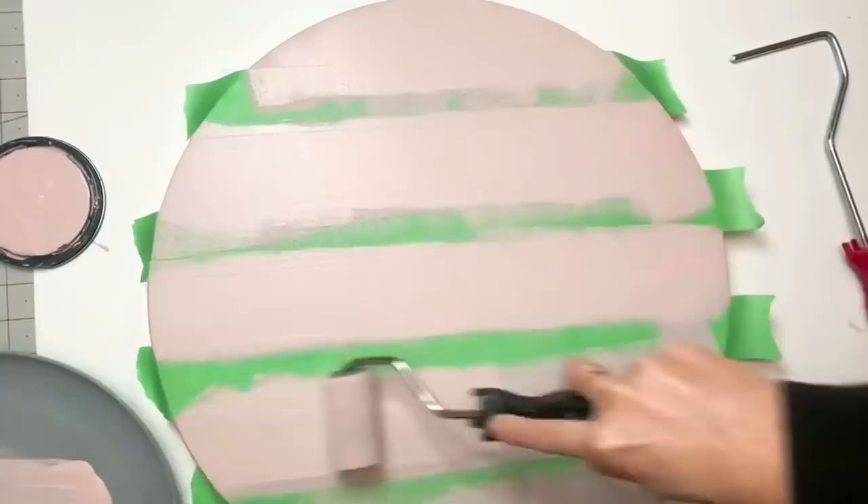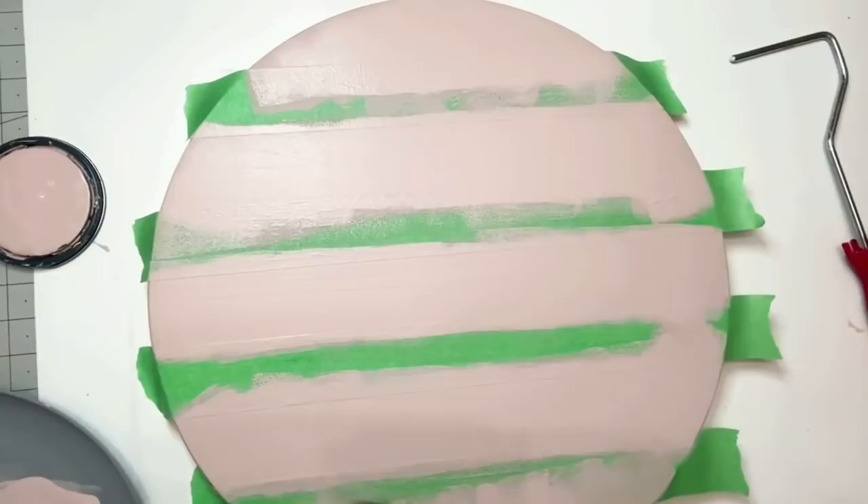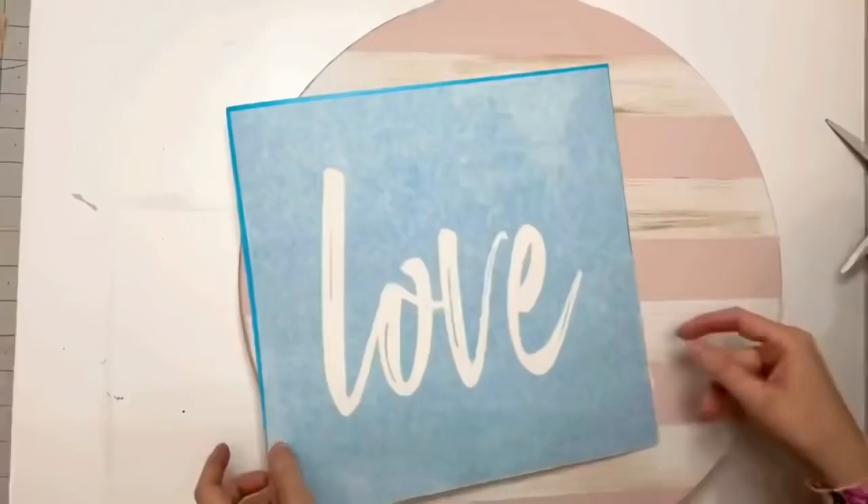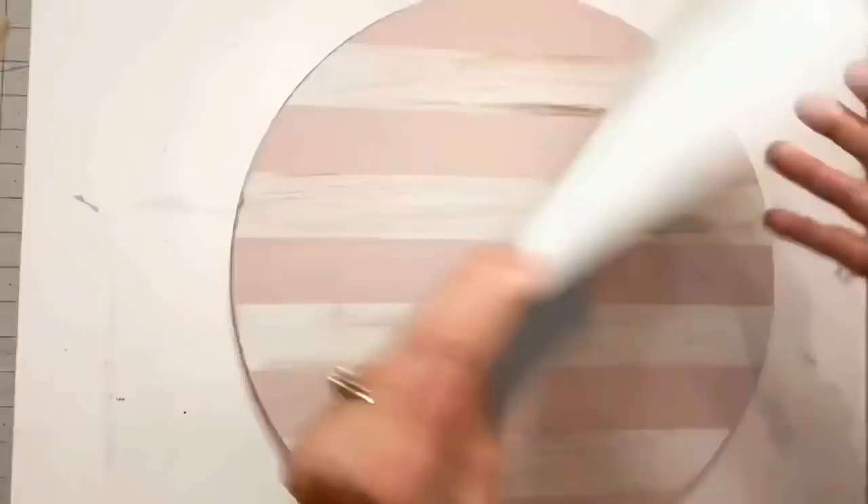After the first coat I go back in and do a second one for any missed spots. I do recommend using a blow dryer on cool settings — do as I say, not as I do; I just couldn't find my blow dryer. Now look at these crisp clean lines — oh it's so beautiful, I love wood rounds!